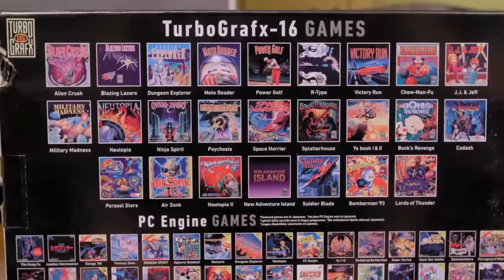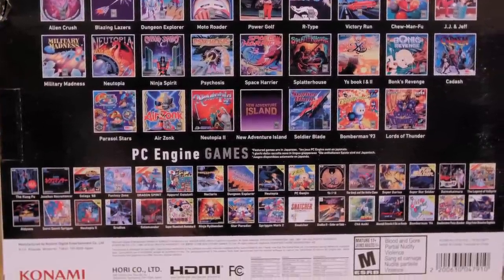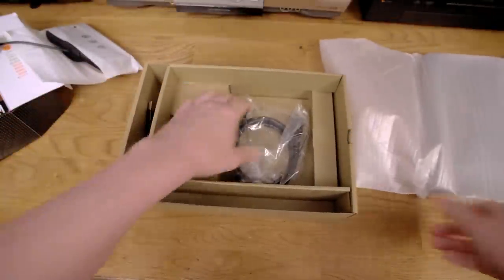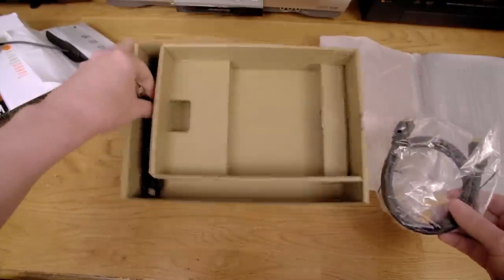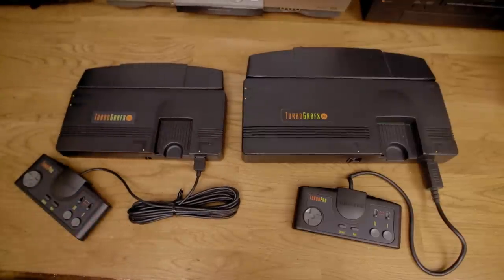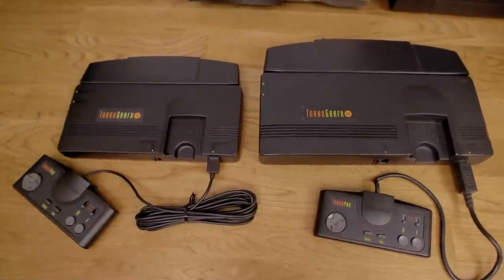The back of the box shows covers for all 57 games included with the system. Included in the box is of course the TurboGrafx mini console, a controller, an HDMI cable, as well as a USB cable for power. Here's the Mini next to a real TurboGrafx. It's not very Mini, is it?